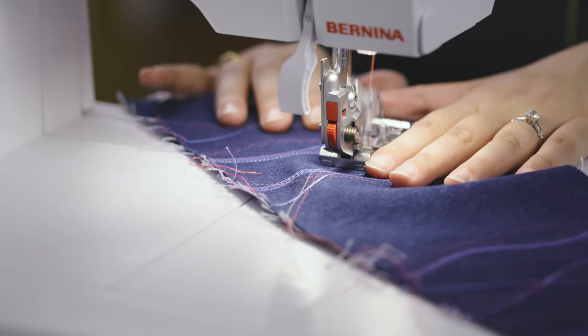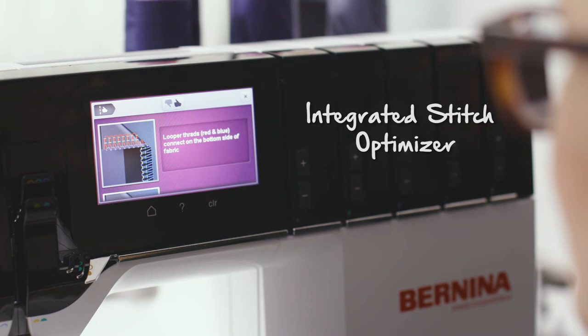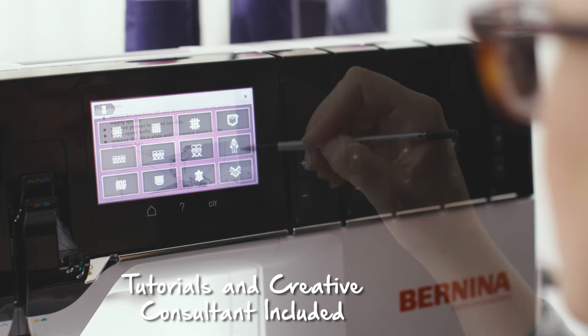If you're into decorative stitching or specialty threads, you'll really appreciate the Stitch Optimizer. There are helpful tutorials and a stitch consultant included in the machine. So if you have a question about a stitch or a fabric, all you have to do is look it up.